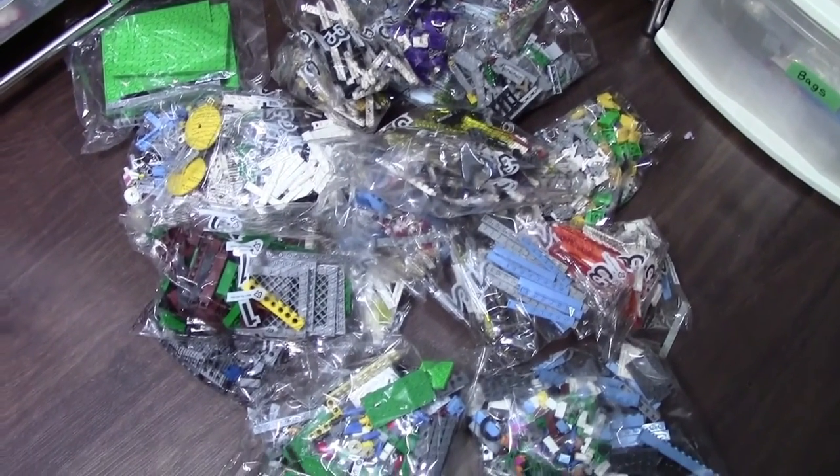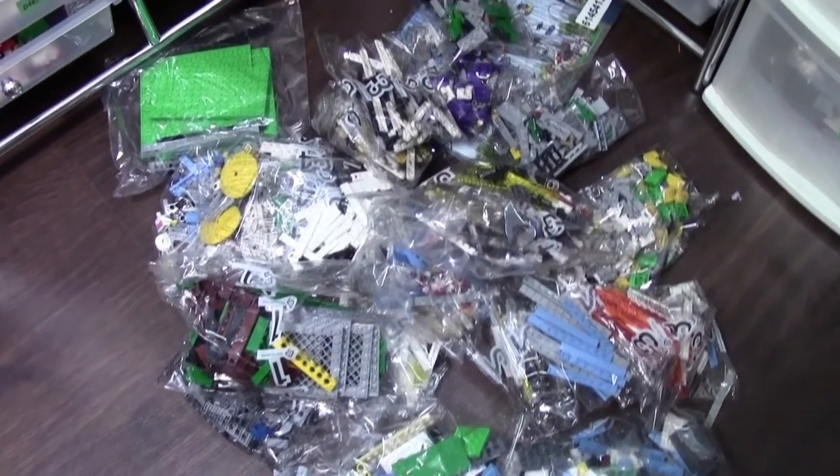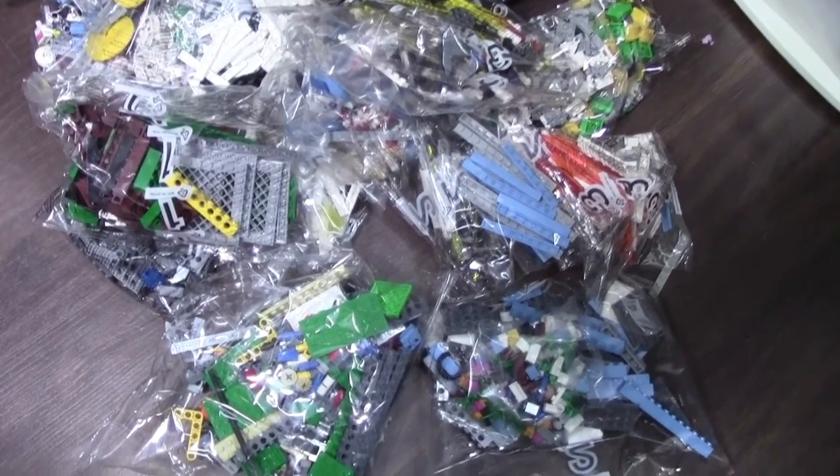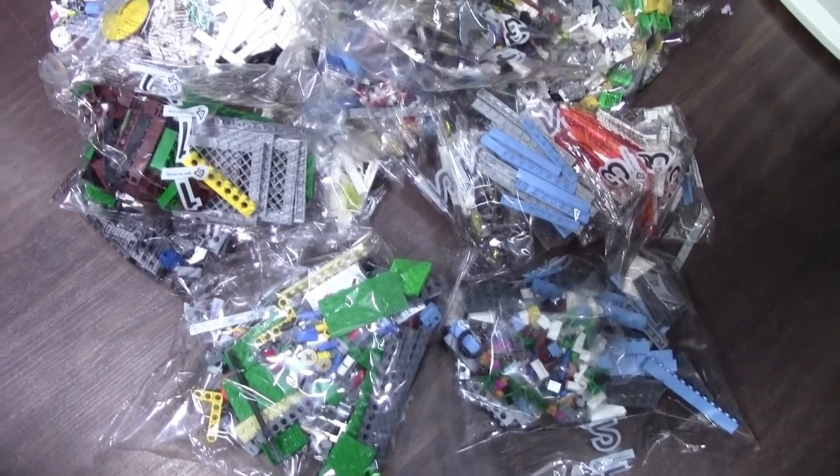Thanks so much for watching the LEGO Creator Ferris Wheel unboxing. I really hope you enjoyed it, and if you did, let me know down in the comments below, and I'll probably do more LEGO set unboxing videos. Thanks everybody for watching, and have a great day.